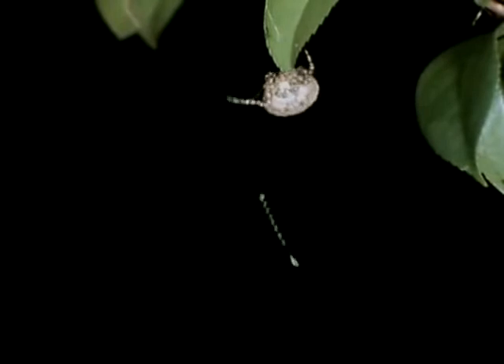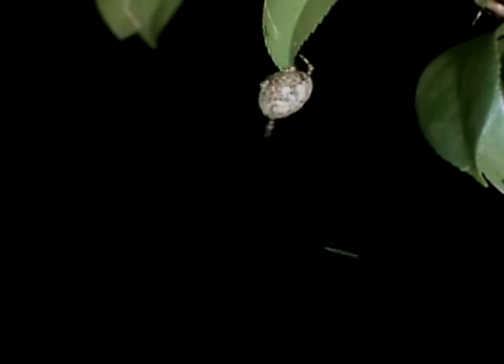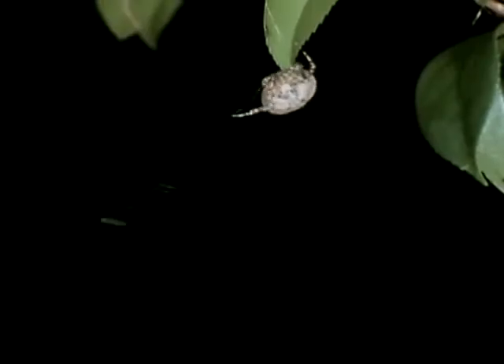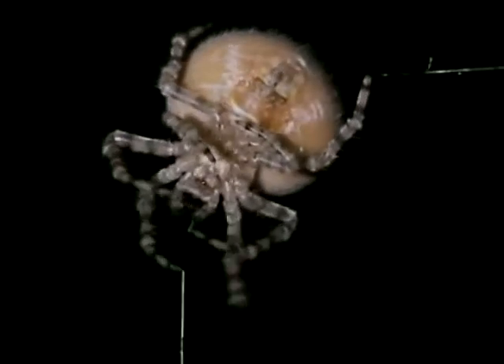When the male moth homes in on the scent, the spider is already swinging for her supper, and her trap line turns out to be more than a fishing line. So the spider gets her supper, but the moth ends up in the arms of a very different female from the one he set out to meet.